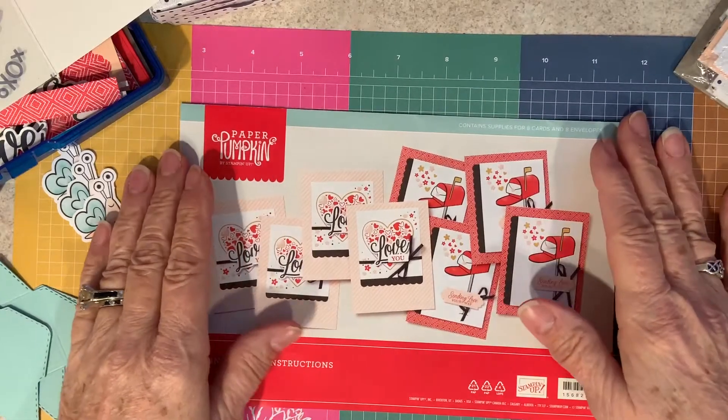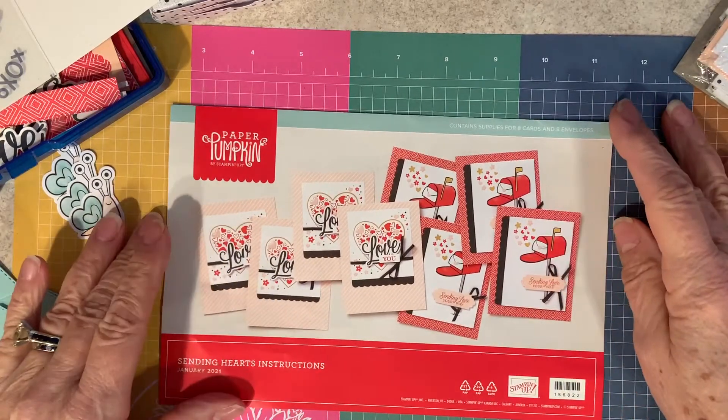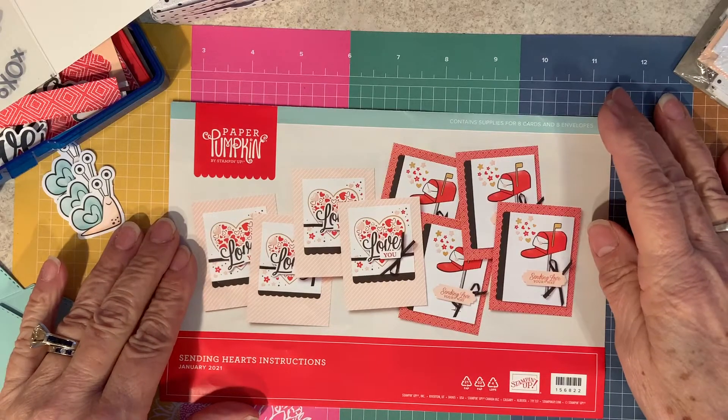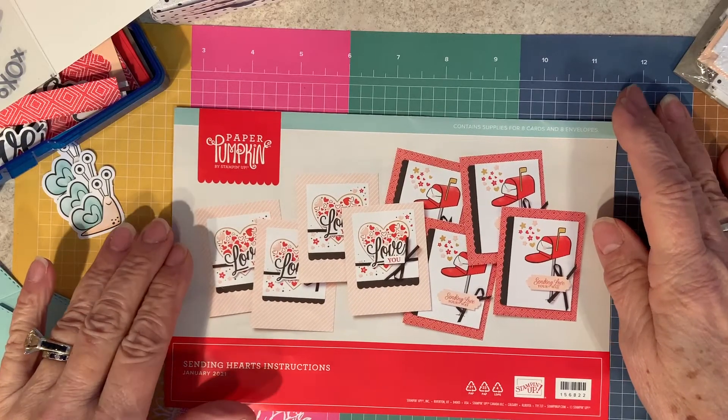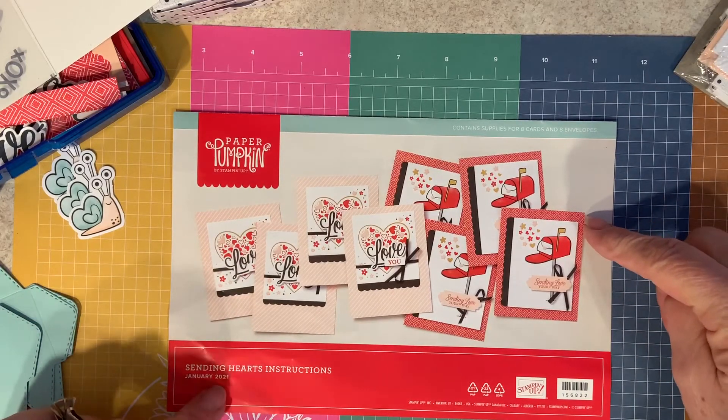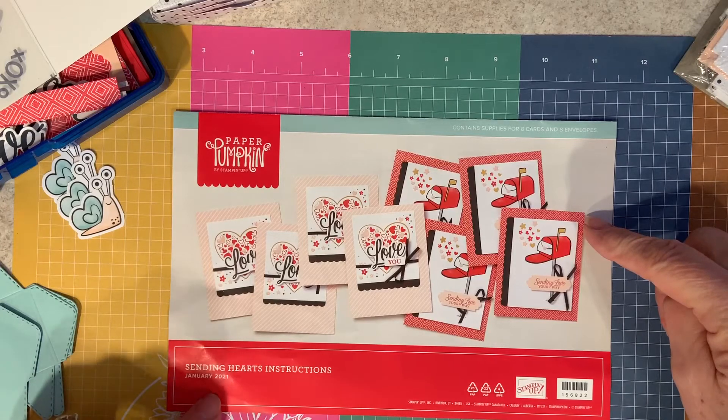Welcome to another episode of Create with Brenda. I'm Brenda Hillard, Independent Stampin' Up Demonstrator. Today is Thursday, January 21st, and I'm bringing to you this month's Paper Pumpkin, January 2021 Sending Hearts.